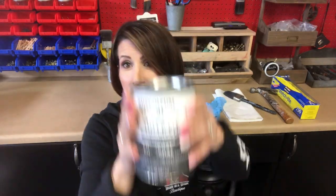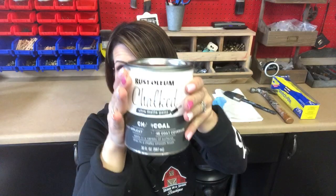Hi guys, so today we are going to do another review video. We are going to be trying this for the first time together because I have never used it. I have passed by it a dozen times and thought, you know what, it's time. I'm going to do a review video on this paint. It is the Rust-Oleum Chalked Ultra Matte Finish paint. You can buy this at Home Depot, you can also get it online — I did find it on Amazon. I'm kind of excited to try this together because I have no idea what to expect.